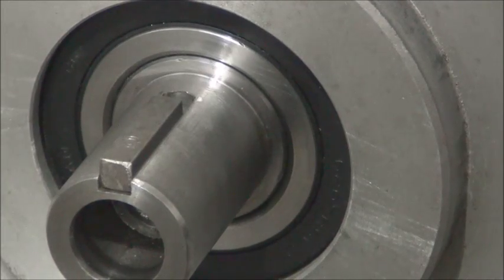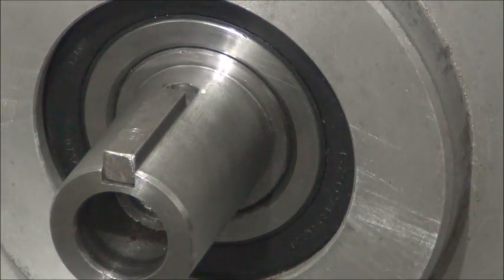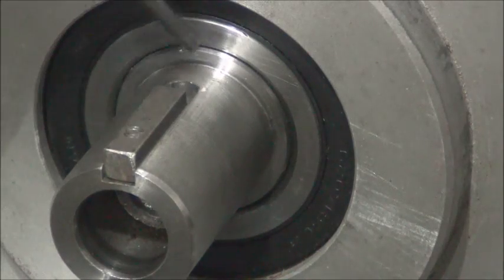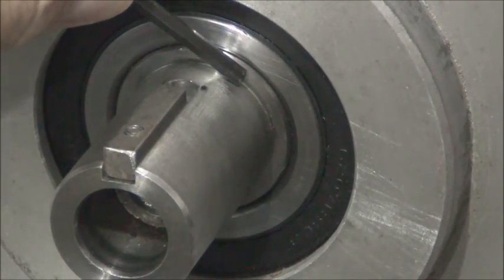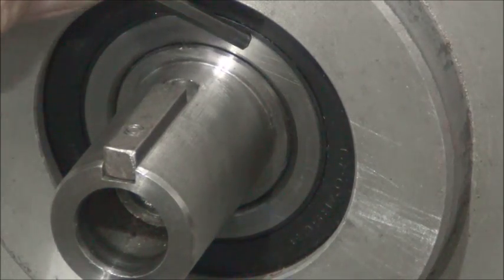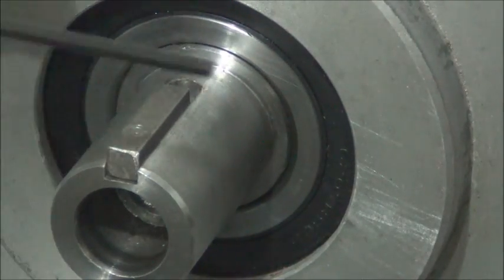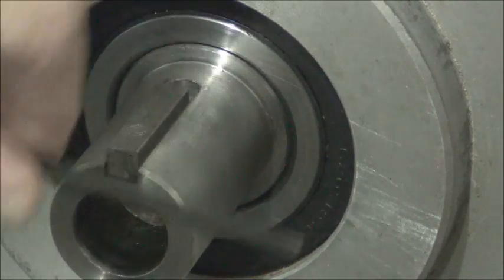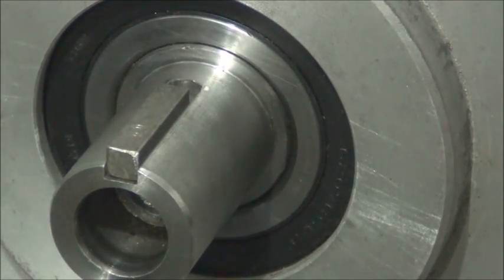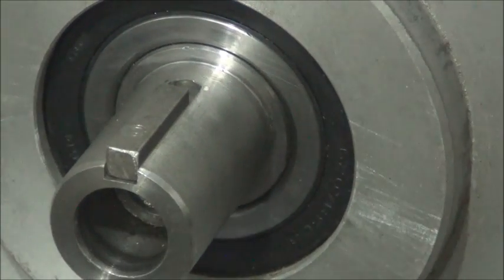Here's a close-up of the motor shaft and the shoulder I'm talking about. Right here is the shoulder, and then this right here is the inner race of the bearing — you'll see it turns with the shaft. And this is the outer portion of the bearing. So we'll heat up the coupler and slide it on the shaft.